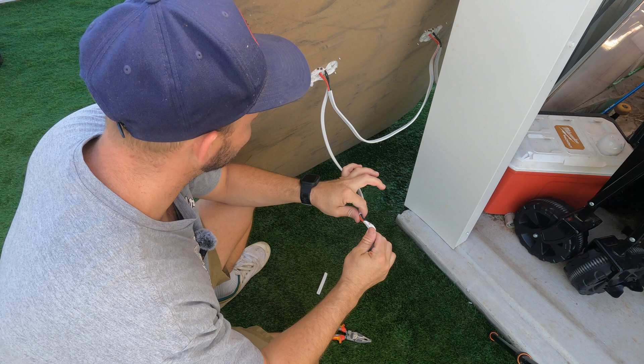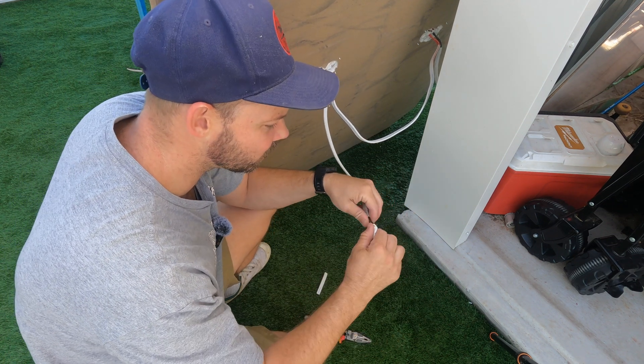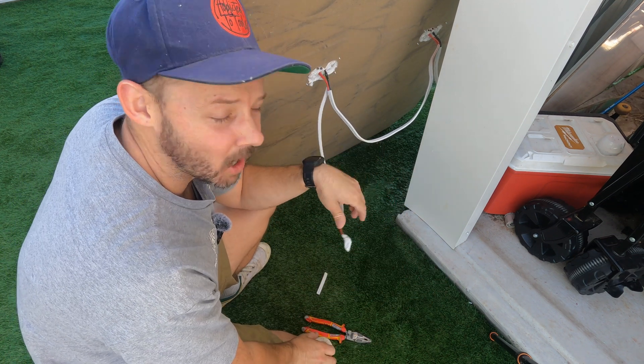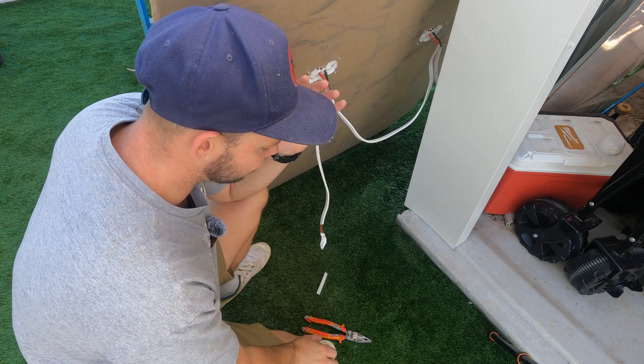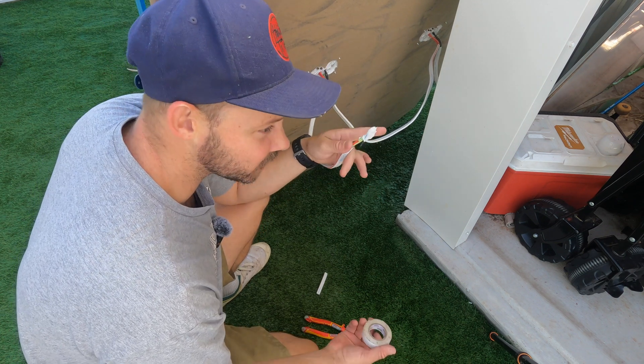So every tail, when it's going anywhere — whether it's lighting, power, could be for anything — twist and tape. It only takes a couple of seconds and you now have a fail safe for this sort of scenario popping up.